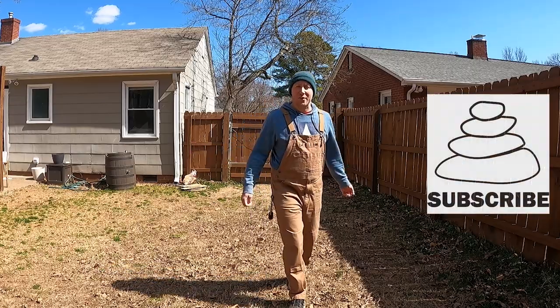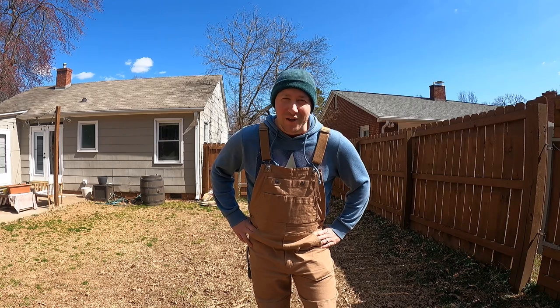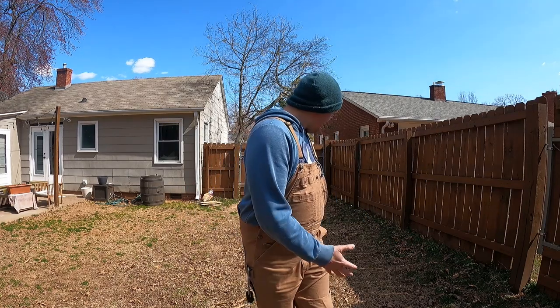Happy Spring! Welcome to another episode. In this one we're gonna work on some storage. I haven't been able to get the van in the backyard for a while because it's been raining for basically two months straight, but now the ground is pretty much dried out so I'm gonna go ahead and get that done.